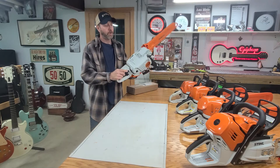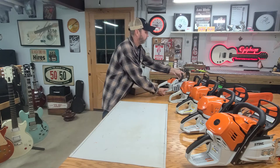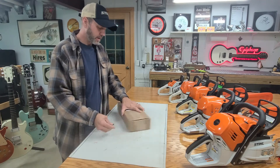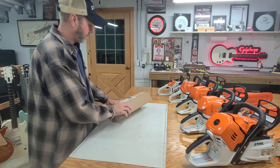I do not have one yet for the 193C — I'm still looking for one for that. But we did order one for the 500i and it is here now, so we're going to go ahead and get that installed.